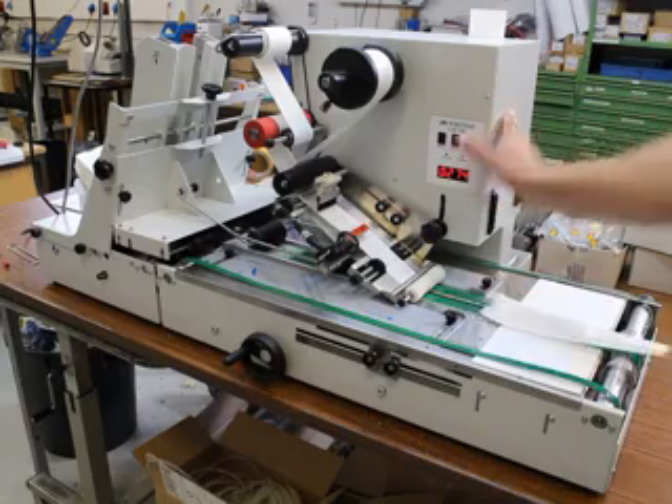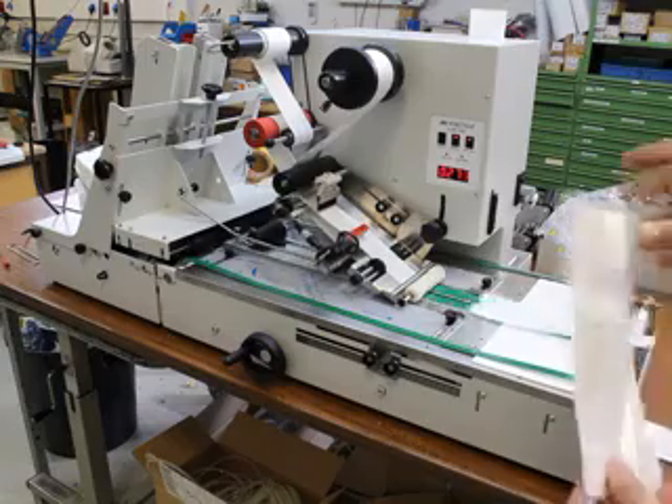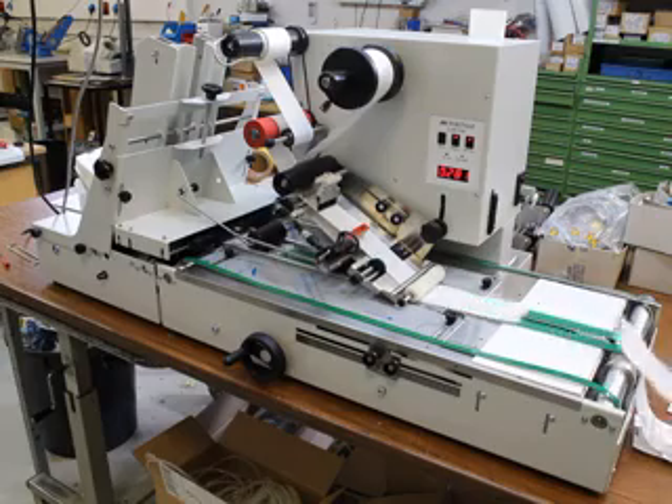Hello. We're going to do a test run for the Lab500 with the sterile bags called SteriBags. These are for medical products, kept sterile, and they're distributed.